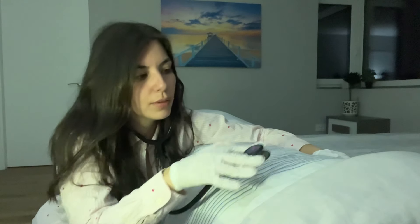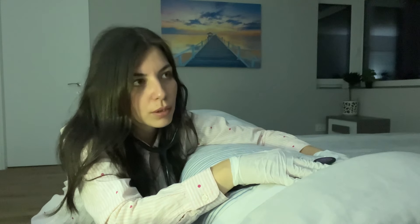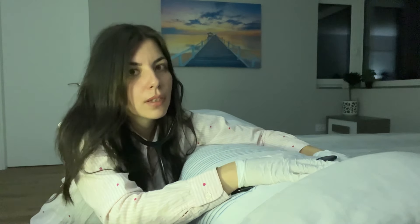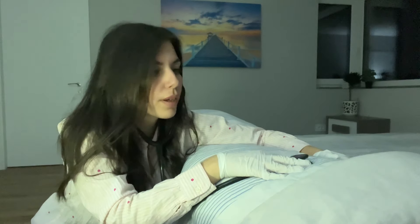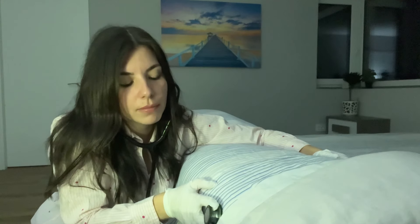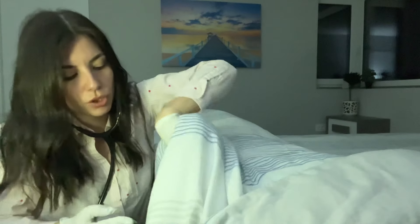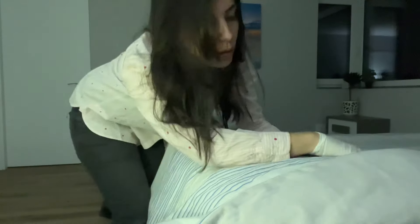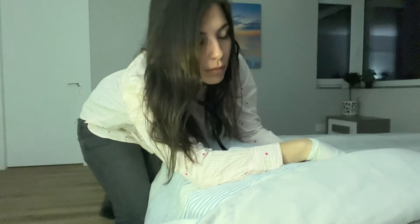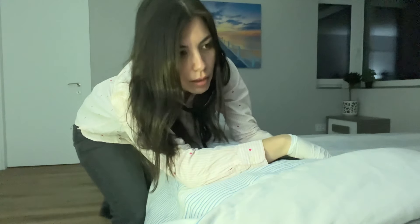I'm going to listen to your lungs now. Take a deep breath in, and out. I'm gonna listen now to the sides — take a deep breath in. Let me check under the blanket. Let me check on the other side as well. One more time. Good.